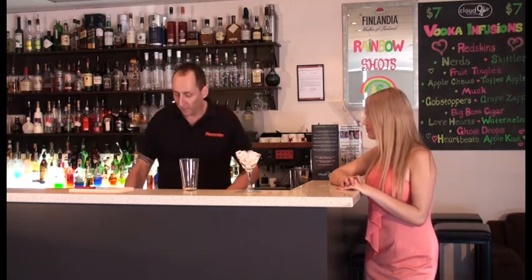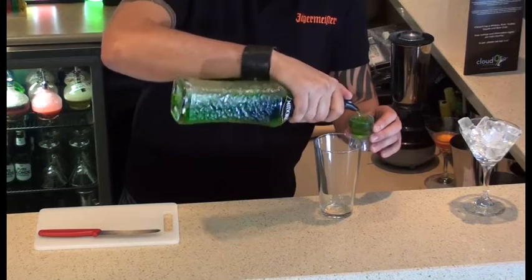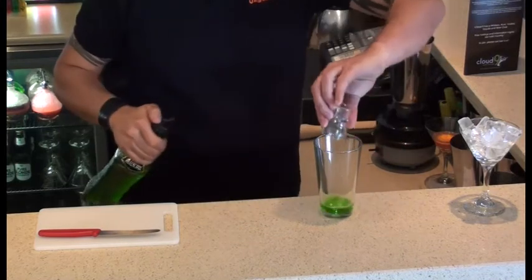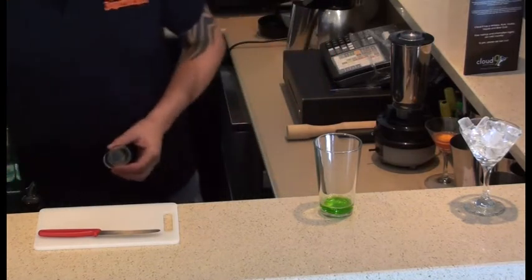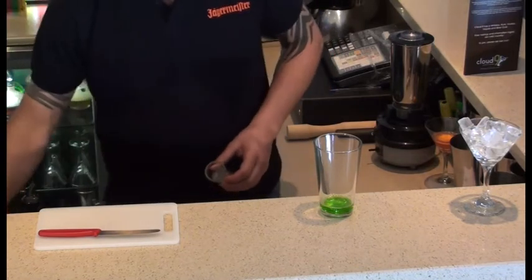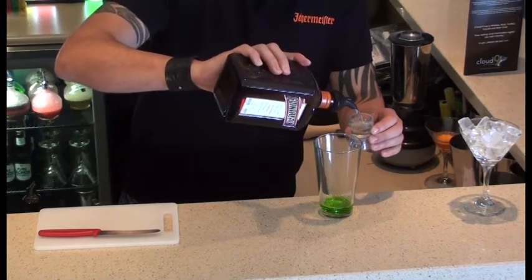Now, it's a very simple drink, only three ingredients really, plus the garnish. First thing will be 30ml of Midori. Midori is a Japanese melon flavoured liqueur. Second up, 30ml of Cointreau.